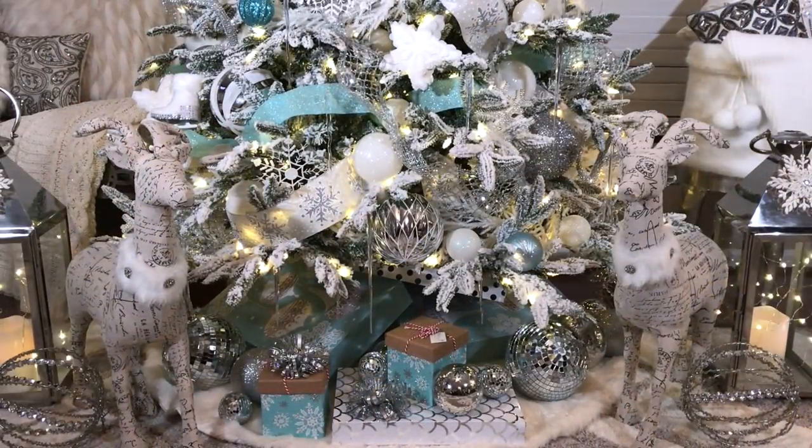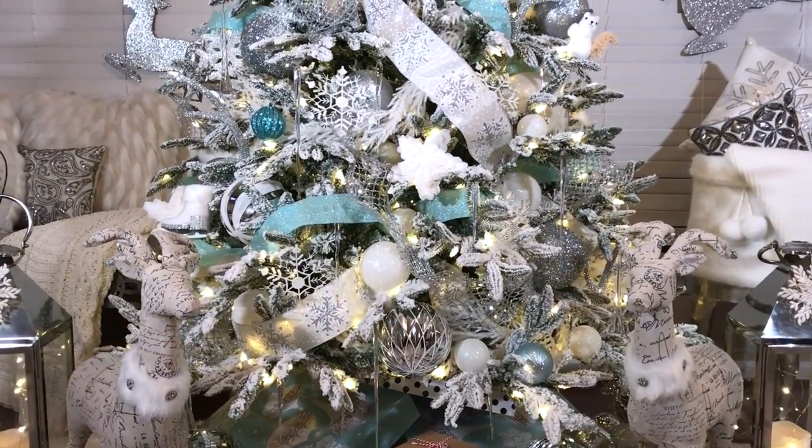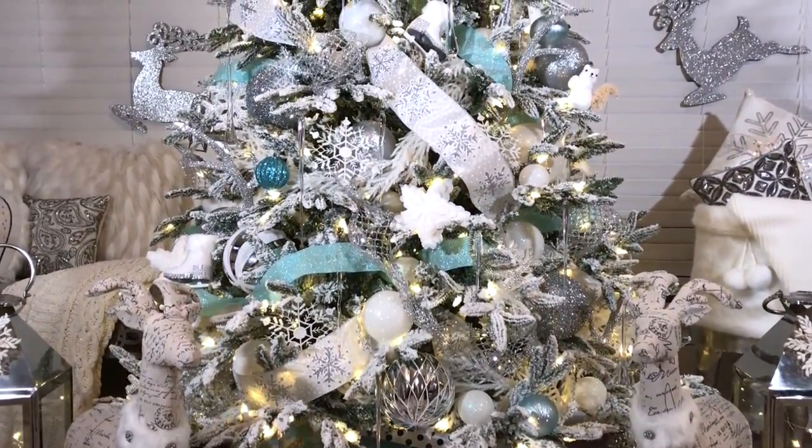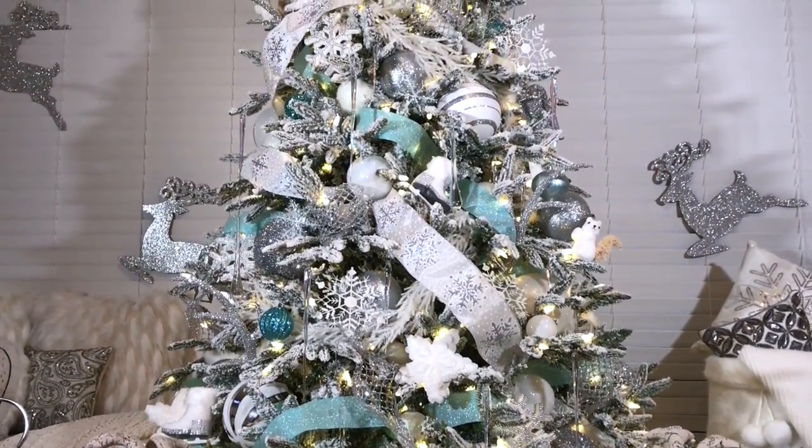To complete the look I've added a few more decorative deer, matching boxes, some ornaments, and lanterns. Just get creative and you can put various items at the bottom of your tree to give it that full designer look.